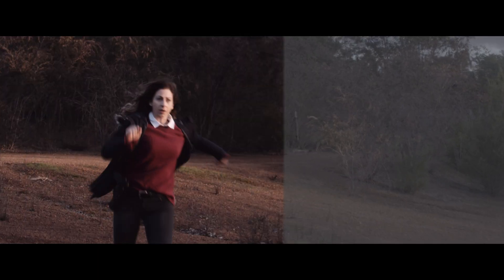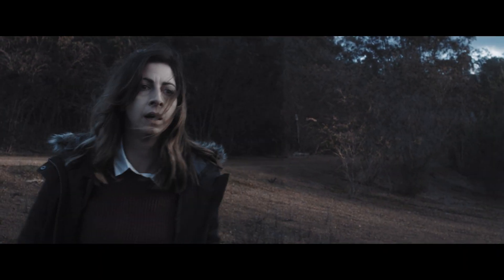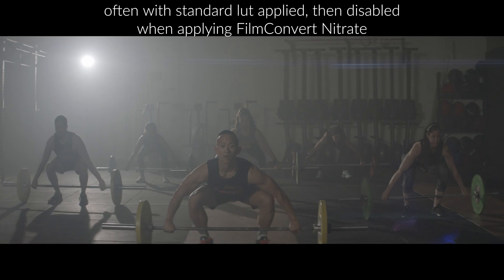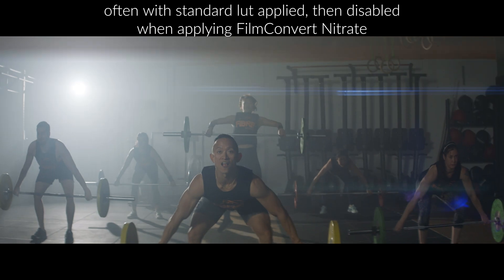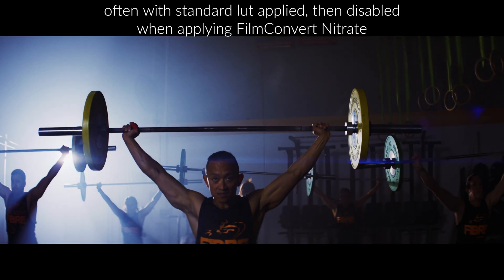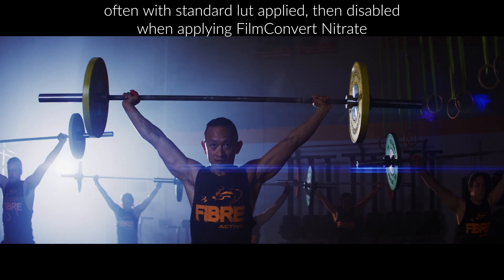When I'm grading in post, the process I go through really depends on the project, the budget, and time allocated to it. But I'll usually take one of three different paths in color grading. I'm not a dedicated colorist, but I do grade most of my own work. The first is grading utilizing raw adjustments and corrections to ISO, white balance, and tint, and then grading primarily in Film Convert Nitrate.